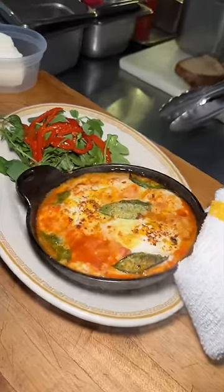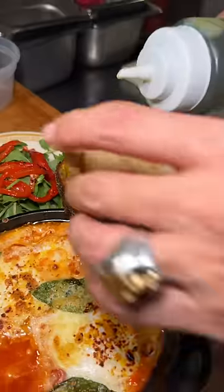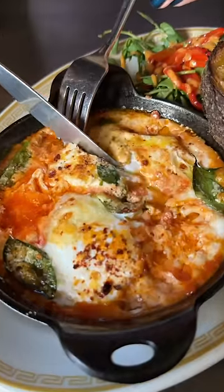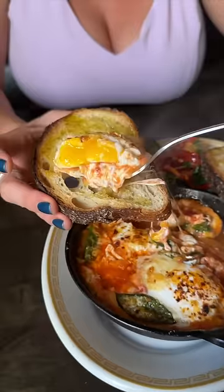It gets served with olive oil drizzled house-baked toasted bread and an Italian-dressed roasted red pepper salad. This is the baked eggs plate from Speedy Romeo in Brooklyn, New York.